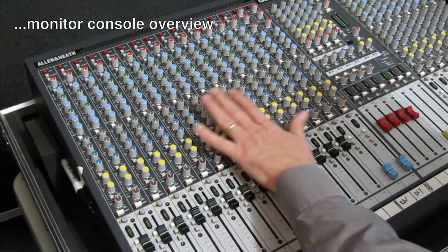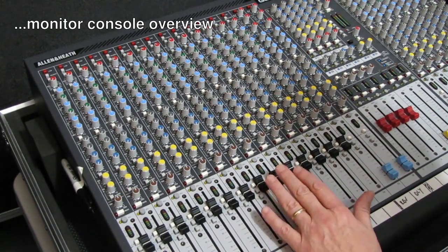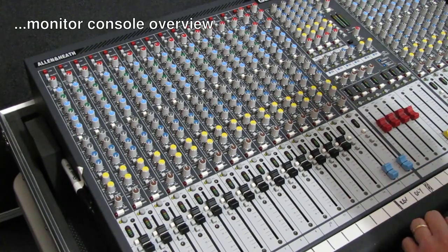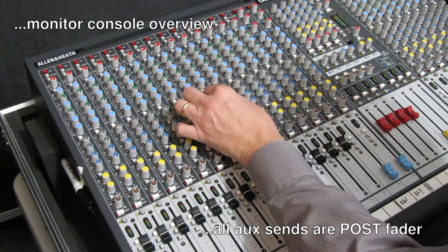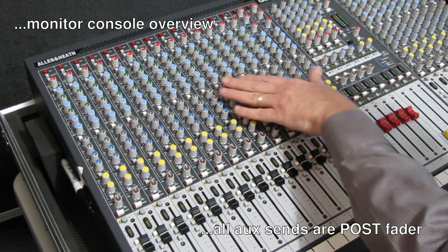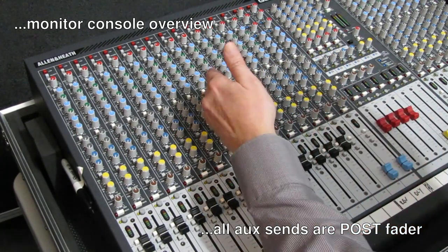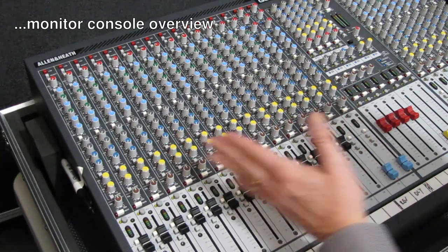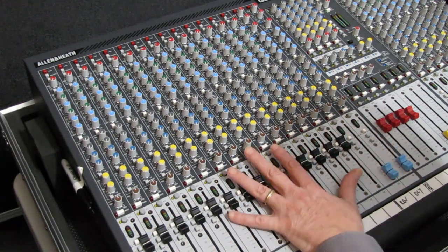This particular board is a dual function console — it can be set up to do monitors as well as front of house. When the faders are set this way at Unity, they are the overall level control for that channel across all of the monitor outputs. Once the gain is set for monitors, all monitor levels are controlled through the monitor knobs. Anytime you need to turn somebody up or down, you make the adjustments in the monitor sends — not the gain. And if a feedback issue comes up, you can bring down that channel and it comes out of all the monitors until you get the problem fixed. This is the only time you should see a board set up this way.